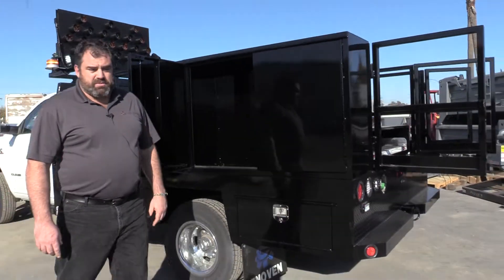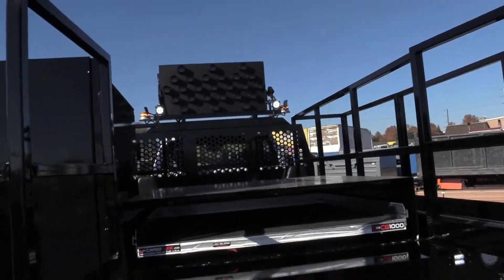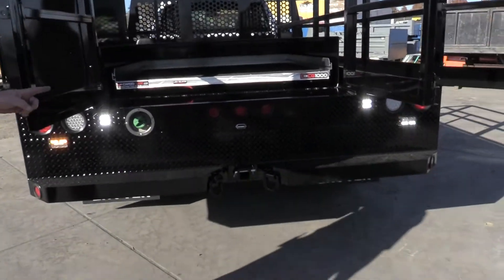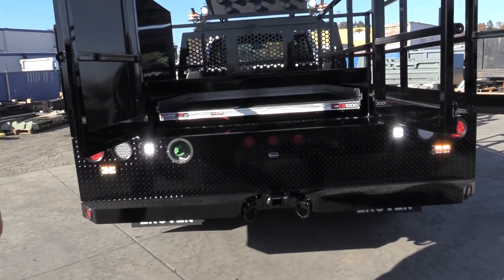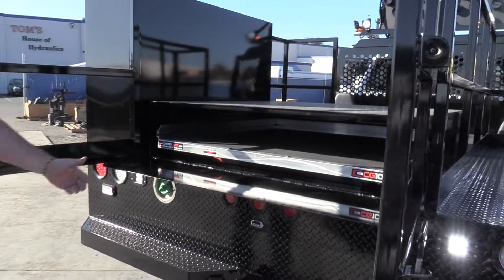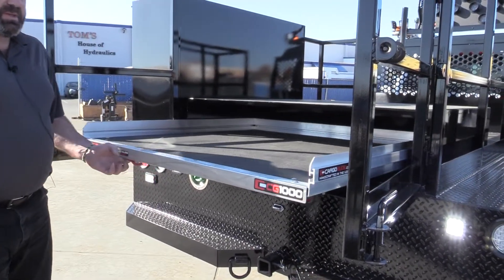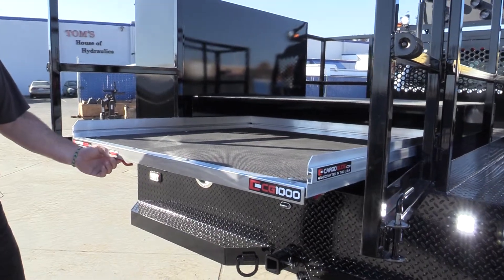As we keep going to the back, our standard step bumper and receiver hitch are included. This customer has also elected for a custom feature, which is this slide-out cargo glide, so that they can carry their 48-inch signs and access them by easily pulling the slide out.